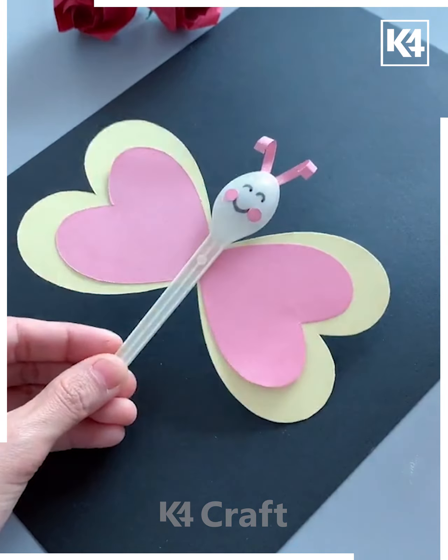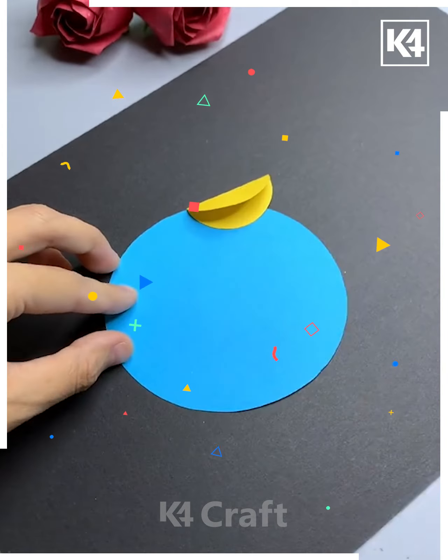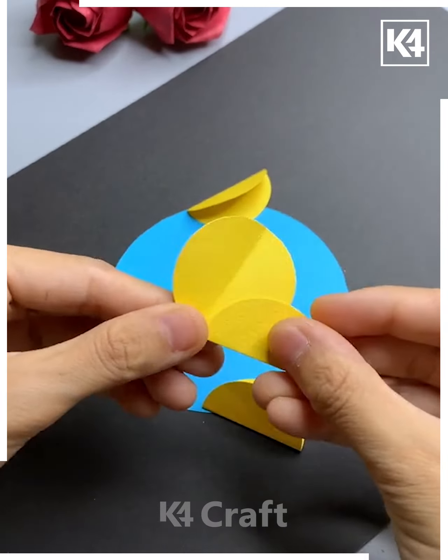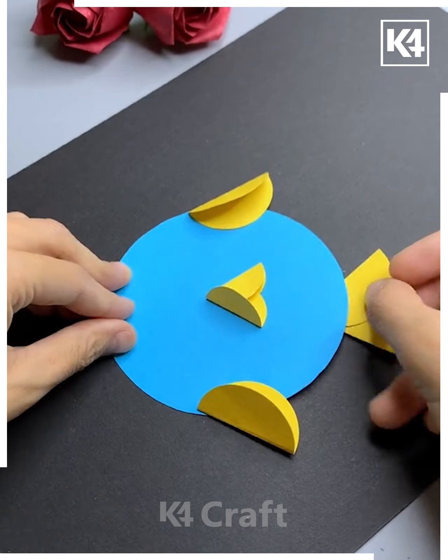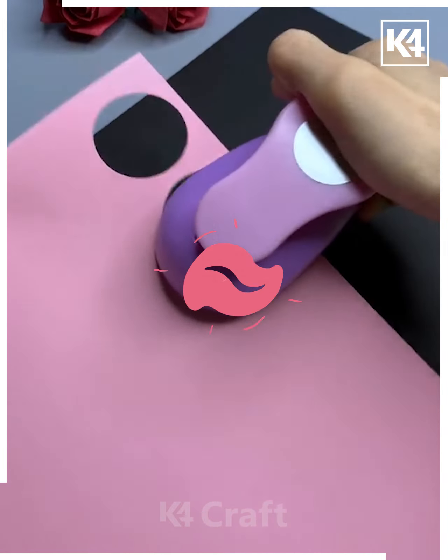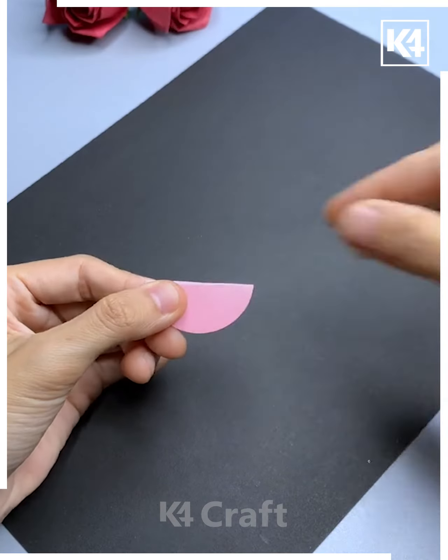Next we are going to make a fish. For this we are taking a blue sheet trimmed into a somewhat circular shape. After that we are just pasting yellow sheets — these will represent the fins. Other features are then added. This activity is very simple and best suitable for small kids between the age group of six to seven.